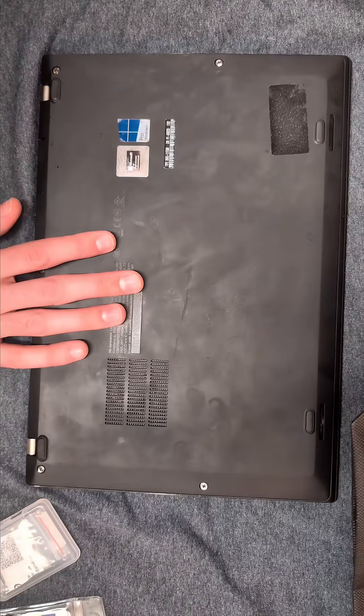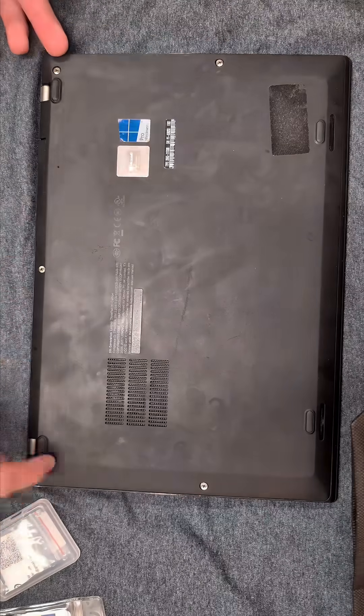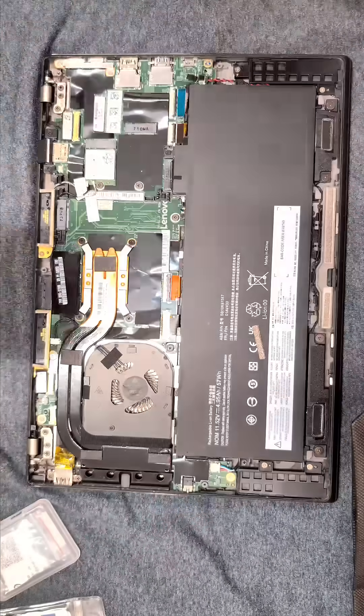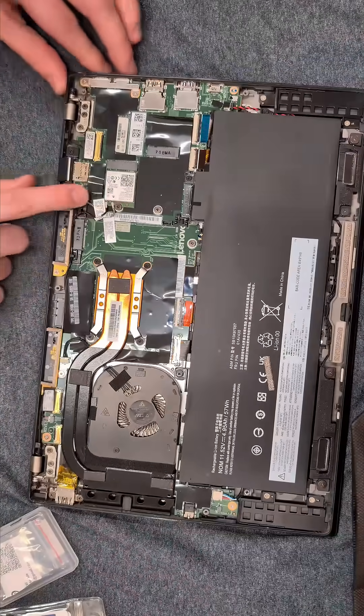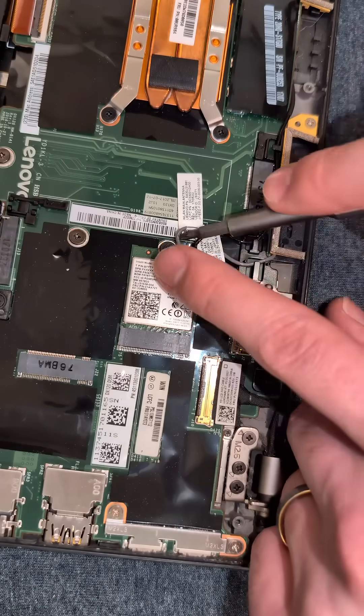To replace the networking card in the X1 Carbon 5th generation, you will remove the back panel by undoing the five screws. You're able to see the networking card right here. Using a screwdriver, we're going to pop up both of these antenna cables right here.